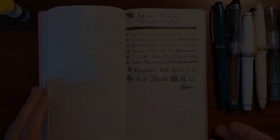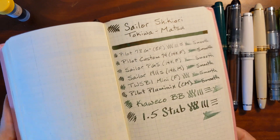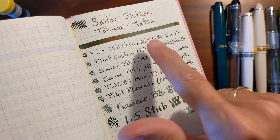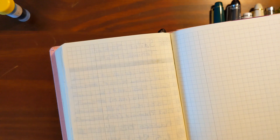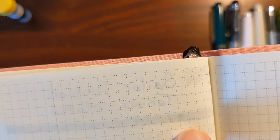The writing sample on Tomoe River was my favorite because of all the character this ink has. Looking at the back of the paper — only just the beginning of some bleed-through on the heaviest part of the swatch. There's a decent amount of show-through with this being a darker ink on the wider nibs, but it was just very enjoyable to write with in all the nibs.